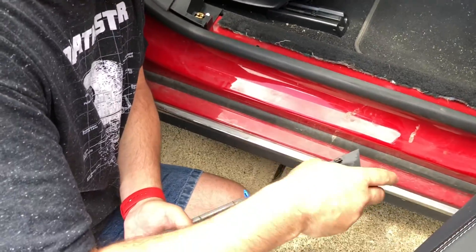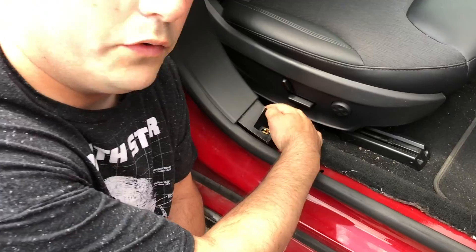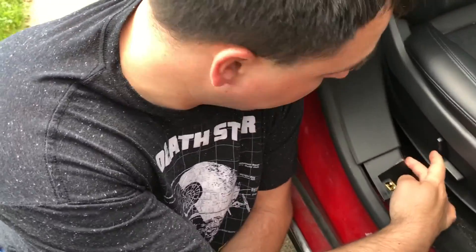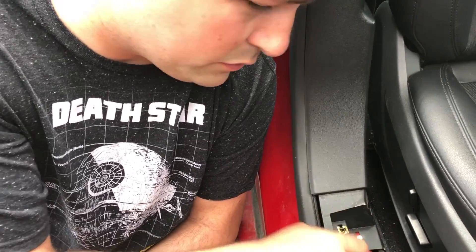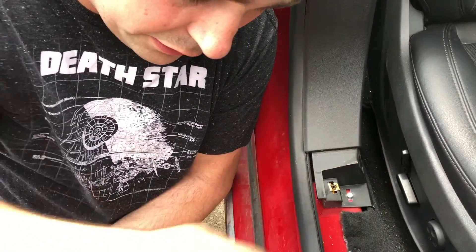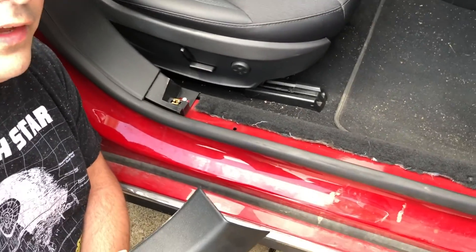One thing I did miss: on the backside there is a little guy right back here that you're going to need to clear too. So it's not just pulling straight up — you've got this piece back here that you have to clear as well. Let's head over to the other side and get that done now.